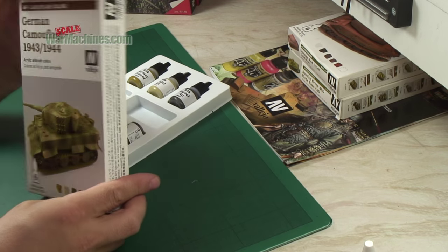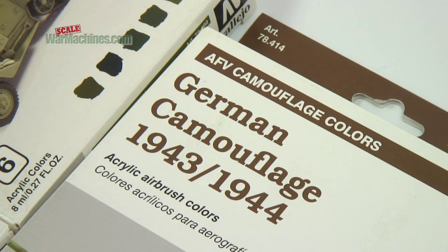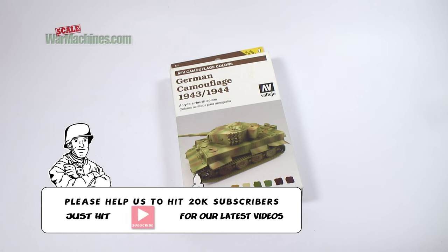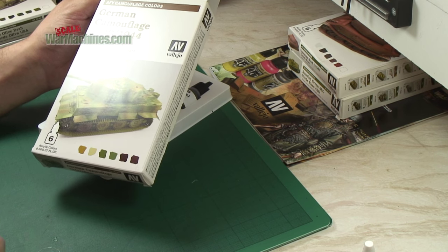There we go — AFV camouflage colours set number 78414, German camouflage 1943 to 1944, with six Model Air colours inside, available to use on your German AFV projects now.